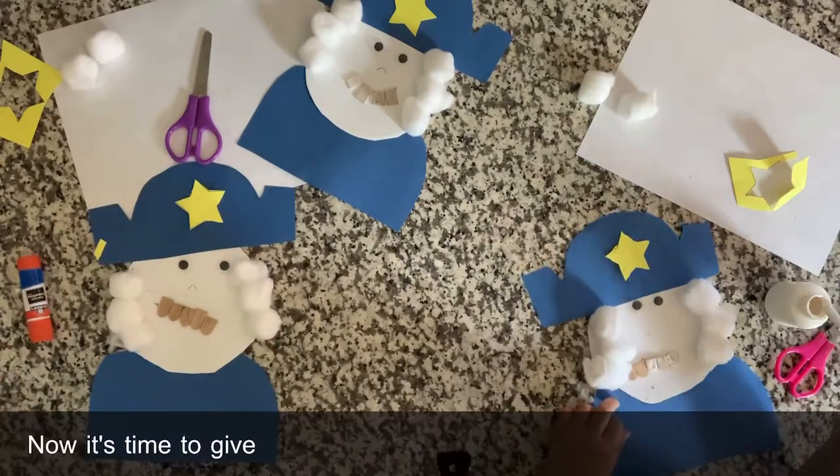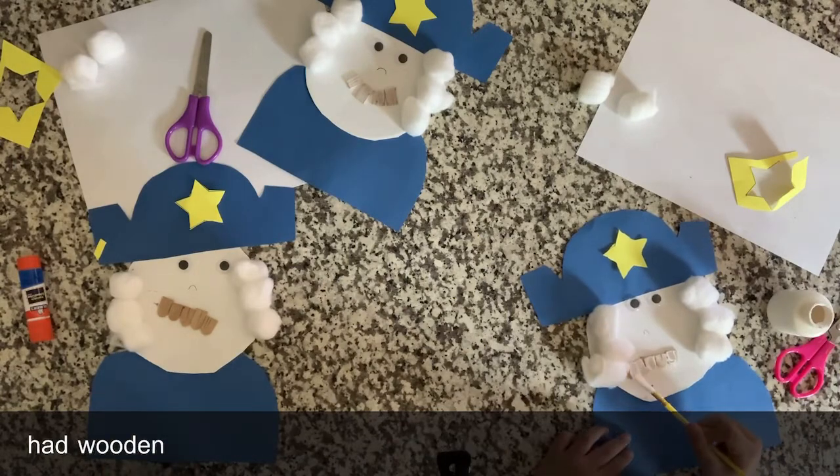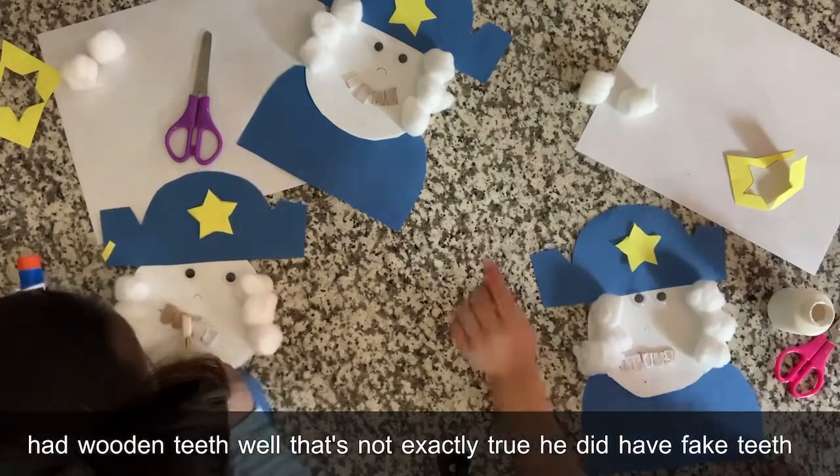Now it's time to give him some white teeth. Let's paint. Rumor has it he had wooden teeth. While that's not exactly true, he did have fake teeth.